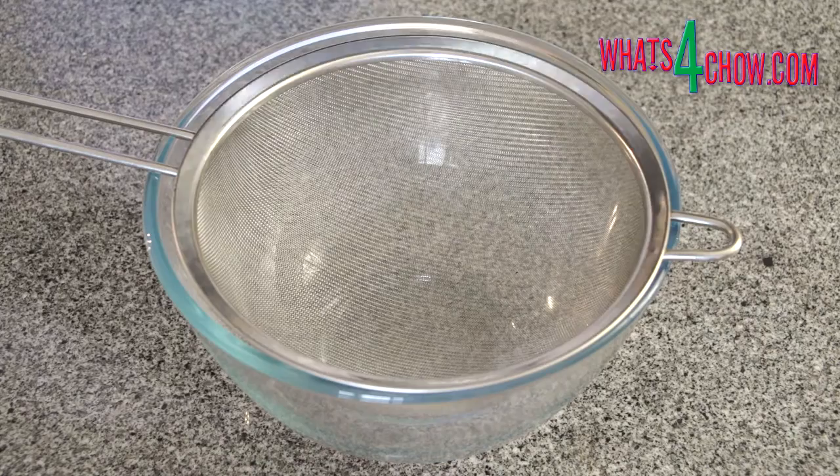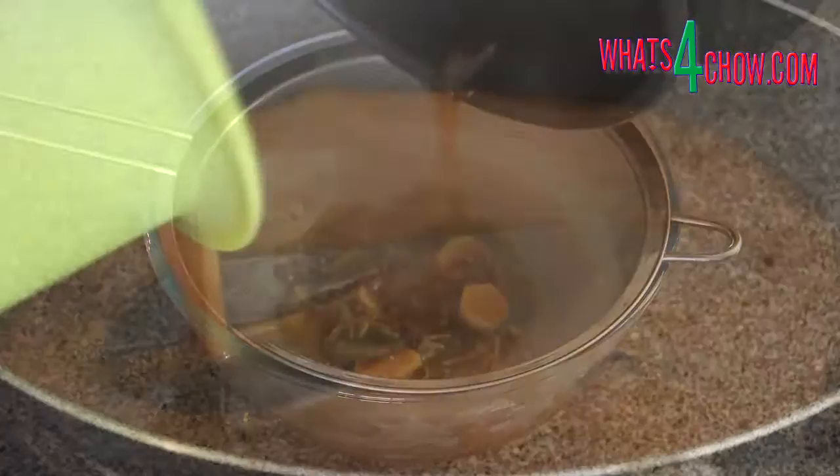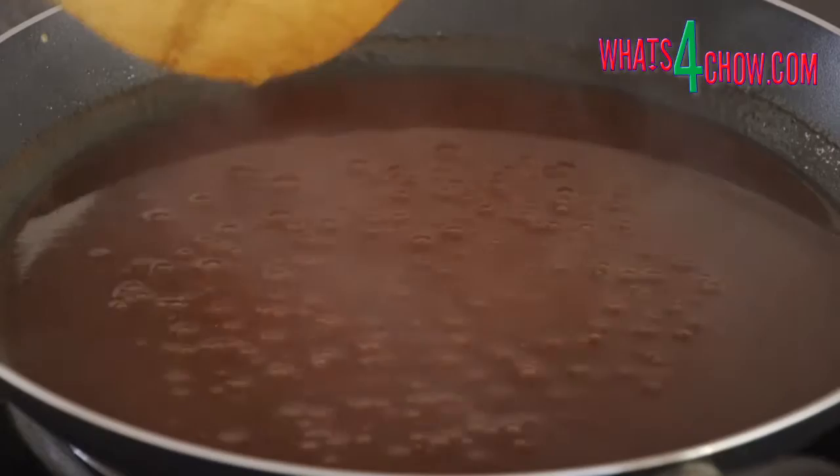While the pork is roasting, strain the stock through a sieve. Combine one cup of the stock with the rest of the sauce ingredients and heat this over medium heat until it boils and thickens to the consistency of gravy.